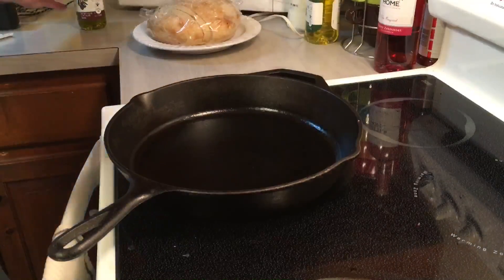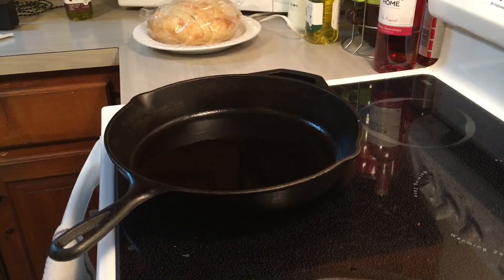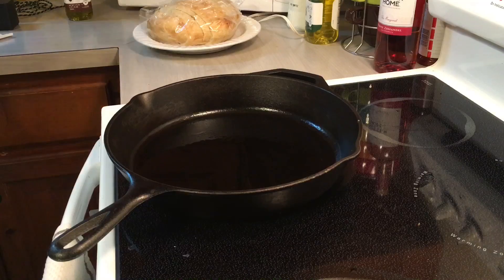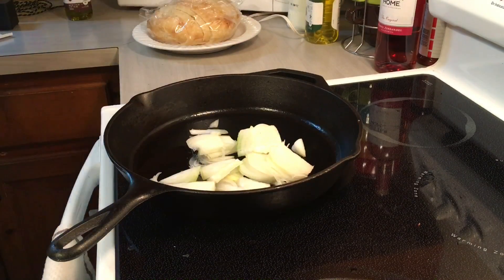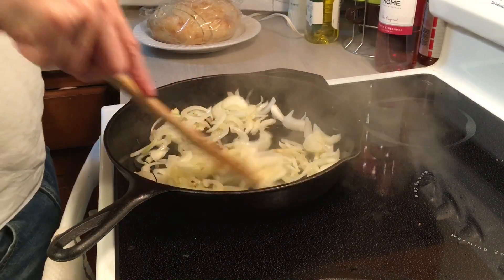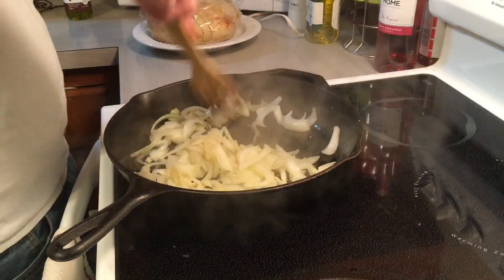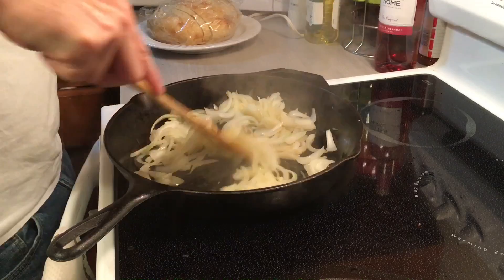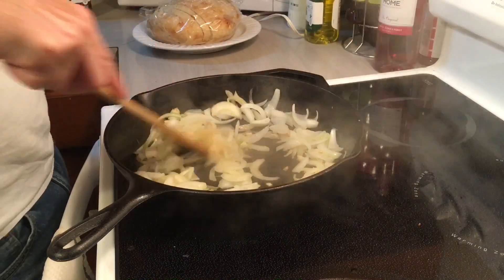Alright. Onions and garlic and olive oil — this is a sweet Vidalia onion. Cook it till it's translucent and we'll add the shrimp and the other ingredients.